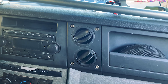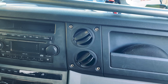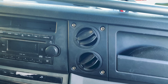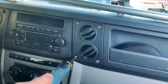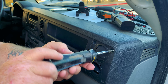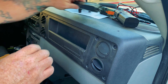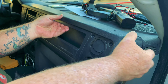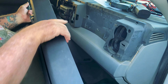First thing we've got to do is take out these four screws right here. There are four, eight, twelve, sixteen total that hold the dashboard in, so we have to take those out first. Now that we've got all the screws out, it's just a matter of popping it off and then we can get to work on it.